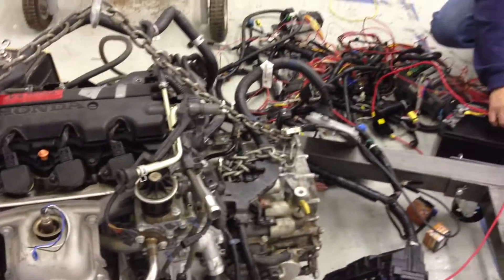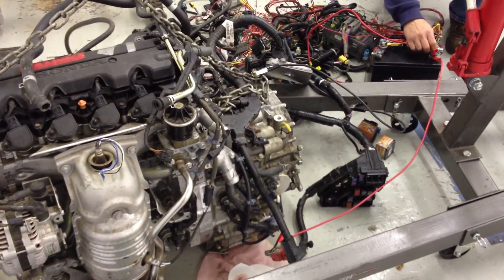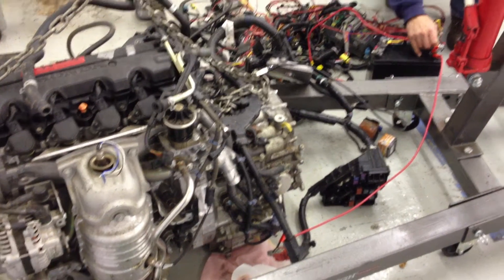I don't recognize that sound. Check the battery — it's low on voltage, it just came off the charger though. Or the starter's drawing too much current.